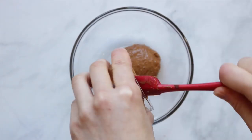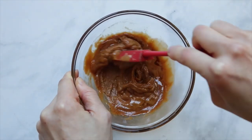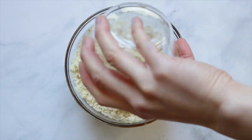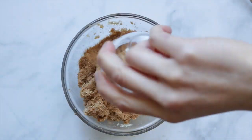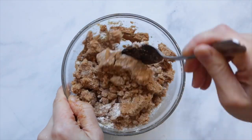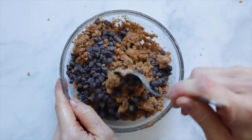Next, make the cookie dough layer. Into a bowl, combine melted almond butter, coconut butter, and vanilla, and stir. Then add in the almond flour and mix. Once incorporated, add in the coconut sugar and coconut flour and mix again. Finally, fold in the chocolate chips and give it one last really good mix.